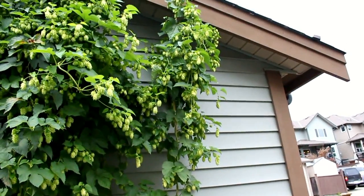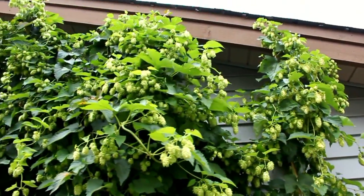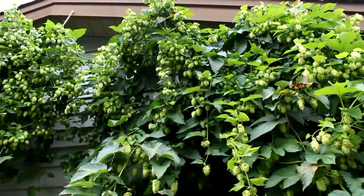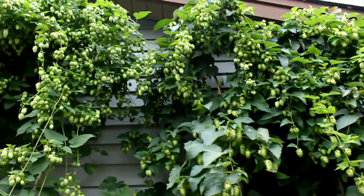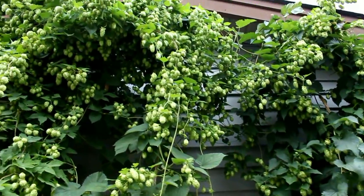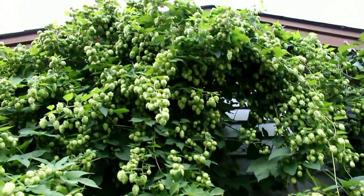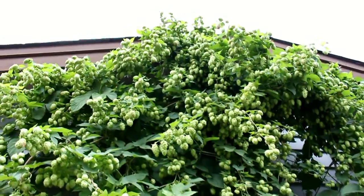I'll do one last pan by here just to show you the full spectrum — very, very happy. The next segment I'll shoot I'm going to actually dry these up, but I've got to pick these pretty fast because I've only got a small dehydrator to dry these. They're just exploding.